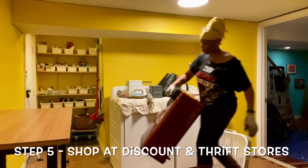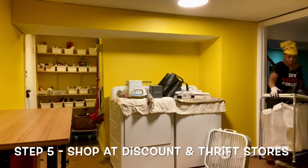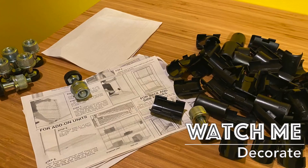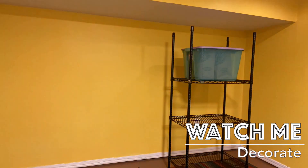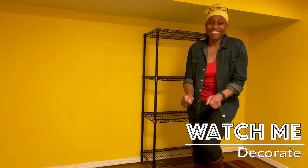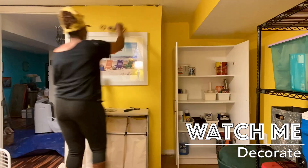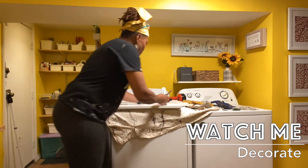For your budget — I believe that most room transformations can be accomplished for under $500. That leads us to step number five. For pieces that you don't have and need to purchase, shop the online discount stores like Wayfair, TJ Maxx, and even Overstock. They don't always advertise themselves as discount stores, but that's pretty much what they are. A great strategy is to shop when those online stores have sales, typically around holidays.